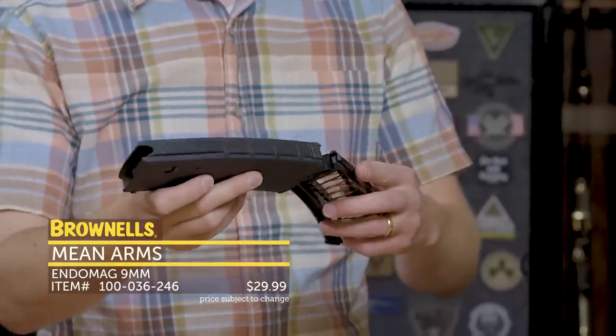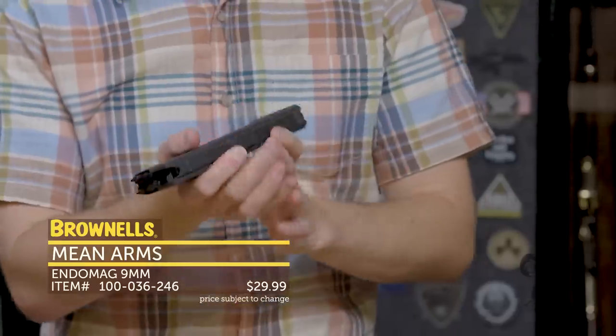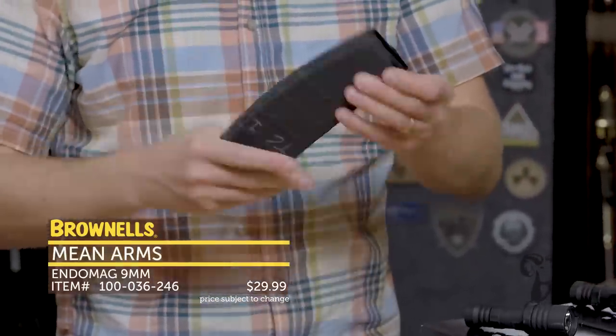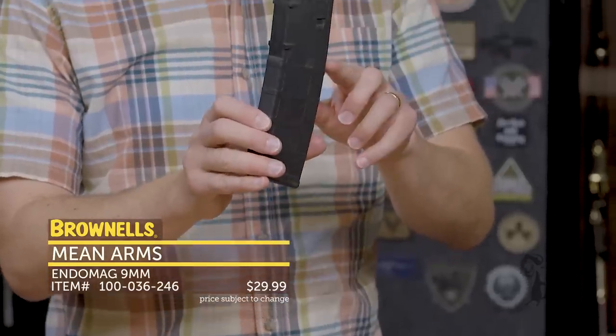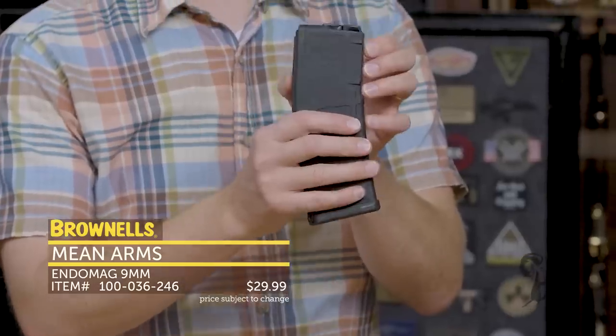To install, you simply slide it right up inside the body. It's a great fit, nice and smooth. Slide the floor plate on and there you go. Now you have a 9mm magazine without having a 9mm specific lower receiver.